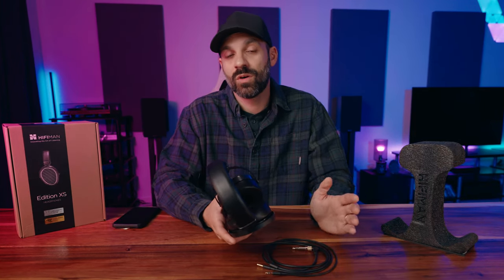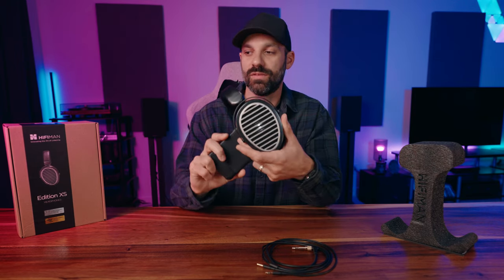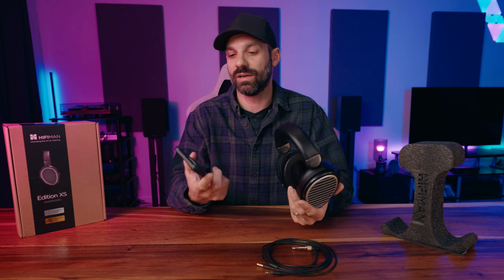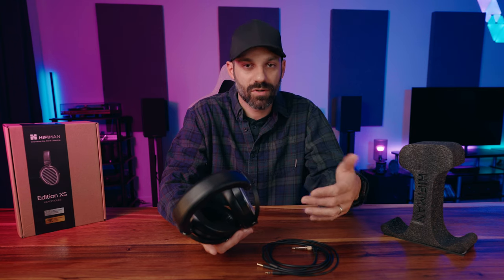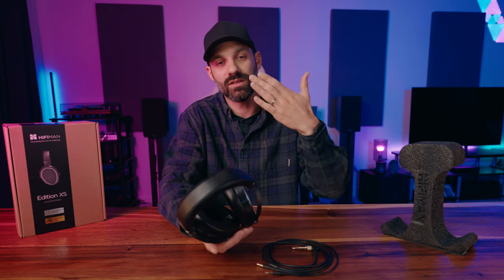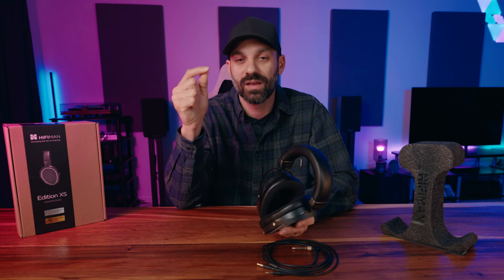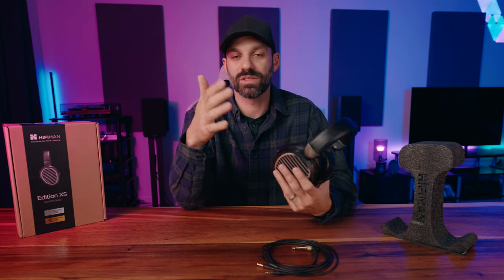For those who don't know what an open-back planar magnetic headphone means — you can actually see light go through it, it's a fairly transparent speaker. A planar magnetic is just a different way of producing sound. Instead of a traditional dynamic driver with a cone, rubber surround, and back-and-forth movement, a planar magnetic has a nanometer-thick diaphragm that produces the sound, suspended between two sets of magnets — almost like a magnet sandwich.